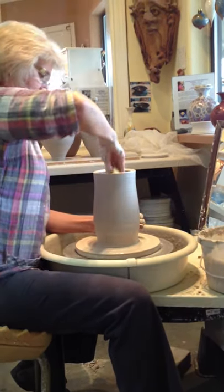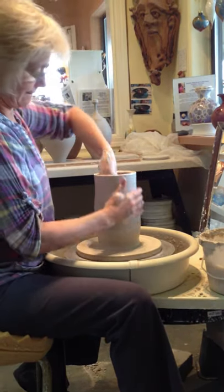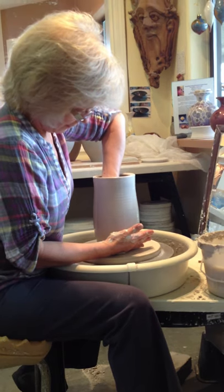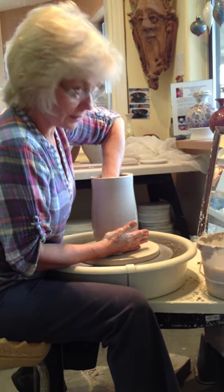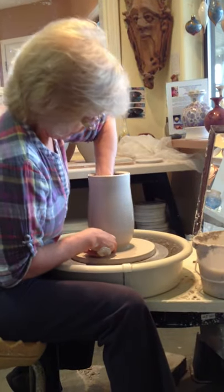It's trying to look like a pot. It's a pretty big piece to do for a demonstration — I spend a lot of time on one of these, so I'm just kind of doing it quick here.